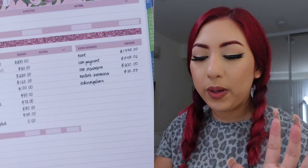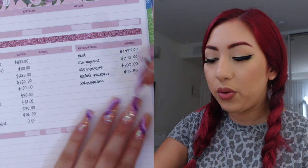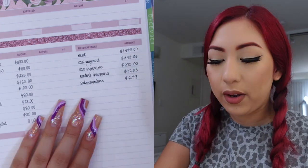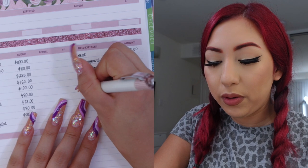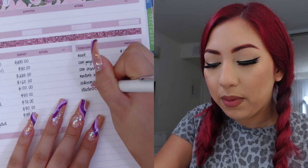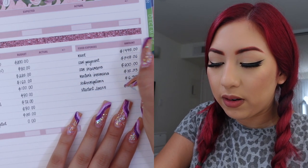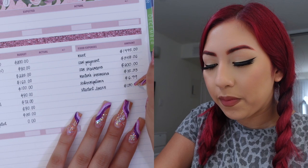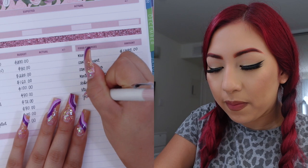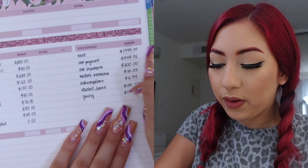Next I like to have a category for small subscriptions — those being Spotify as well as iCloud storage. In total those two are $6.99. I also have a category for my student loan payment, just for the minimum payment, which is $130.77 a month. The next category is my giving category and I always do $150 for this.